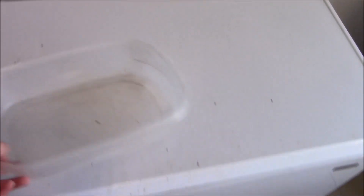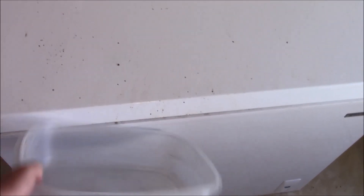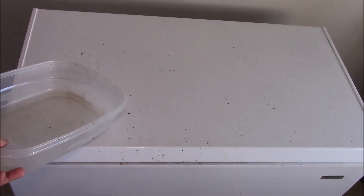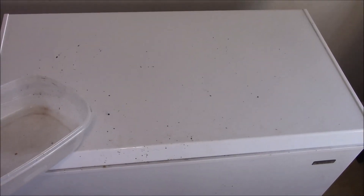Tip number two that I'm finding works really well is to freeze your wax before you put it in the melter. Some of you may have seen my previous videos. This is a cheap chest freezer — I got a scratch and dent unit. If you invest in a dedicated freezer for your beekeeping stuff, it's going to make life a lot easier.